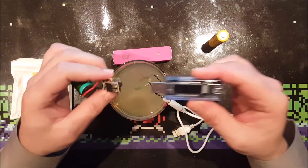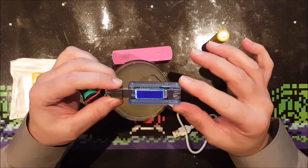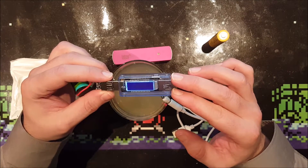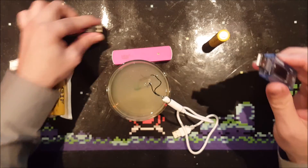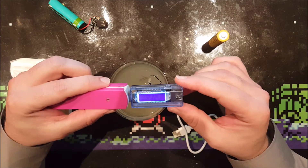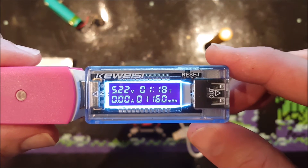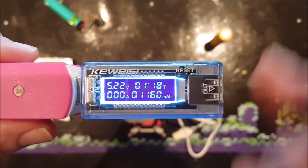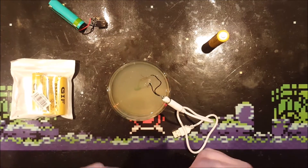Let's hook this meter up to the discharged power bank. As you can see, it still lights up but you cannot draw any more current from it - it will disconnect. Let's hook it up to the charged power bank so you can actually look at the results. It took 78 minutes - 1 hour and 18 minutes - to fully discharge, delivering 1160 milliamp hours.